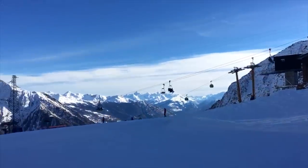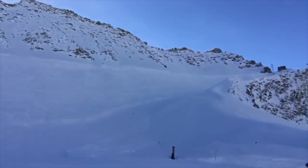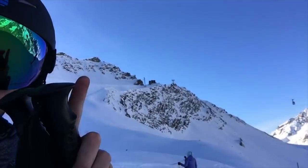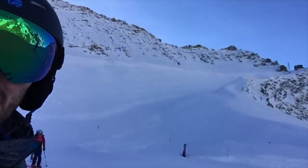First run done for the day. That was awesome — a little steep coming down. It's all the way back up there. That was a steep one.